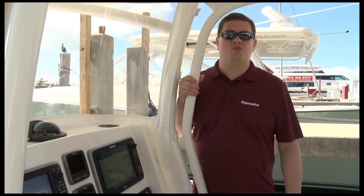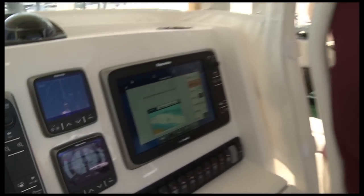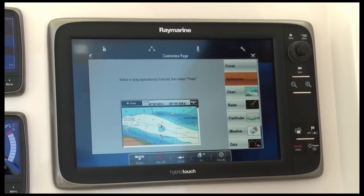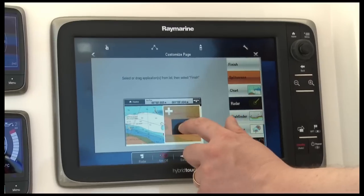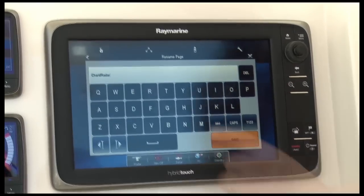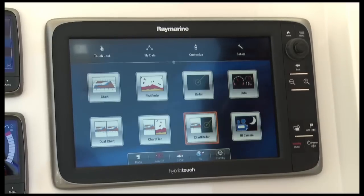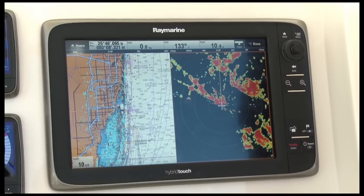Customizing the E-Series home screen is easy thanks to our hybrid touch drag-and-drop feature. All I have to do is drag the applications I want where I want to see them on the display. Here I've got a tile with a full screen of chart. If I want to add radar to that, I can simply drag it into the interface. When I'm ready to save it, I just select Finish. The system will prompt me to give that tile a name, I use the on-screen keyboard to type it in, press Save, and my tile is ready to go. I simply touch it and here's my chart and radar display.